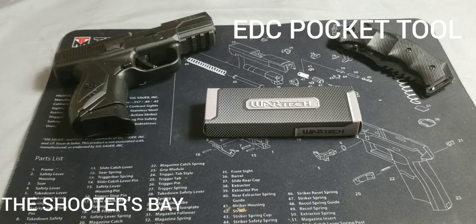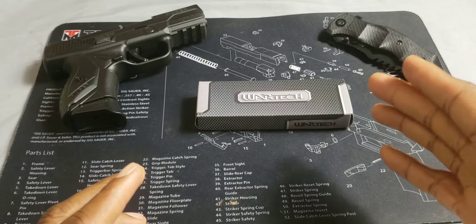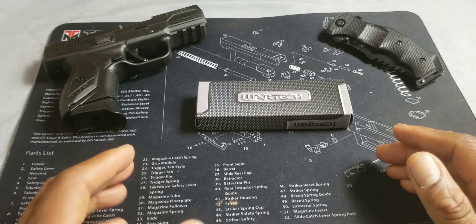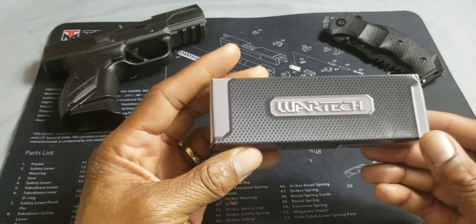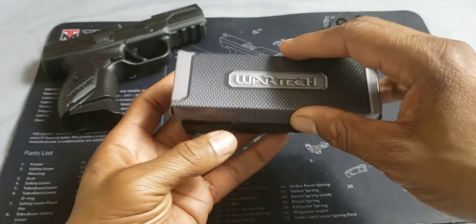Shooters, welcome back to the Shooter's Bay. This is Cooter. In today's video, we're going to take a look at a really cool EDC item. This is going to be the Wartek Pocket Survival Tool. So let's go ahead and take a look.